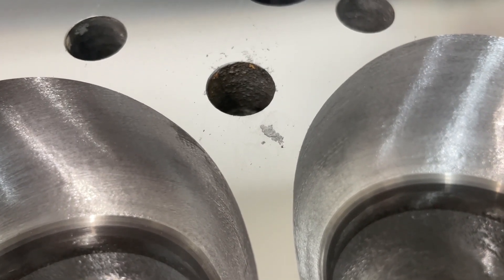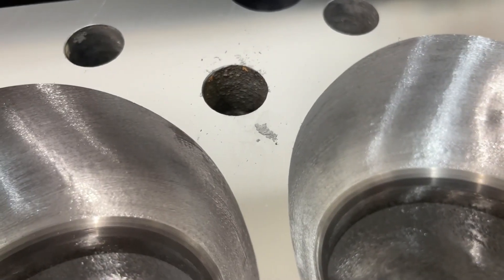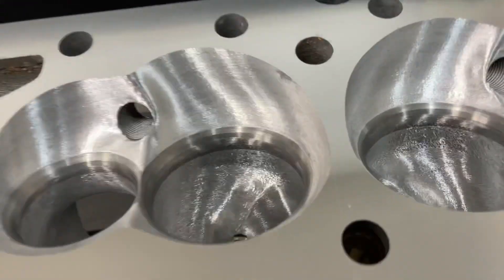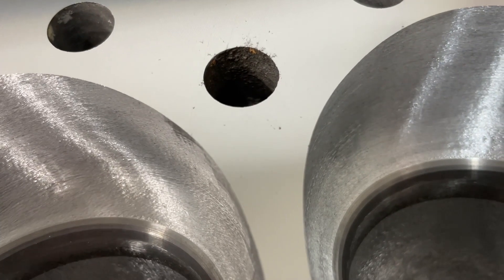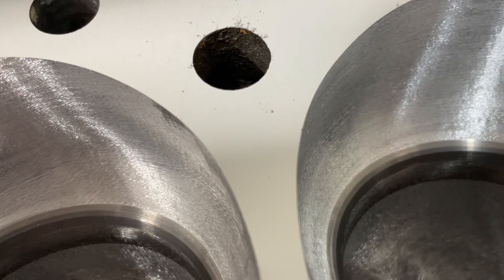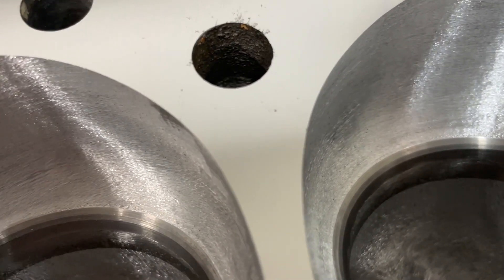We'll take another six thousandths and see what it does. I could go one thousandth at a time, but I don't know where this is going to end up as far as CC wise on the chamber. So the next step, we'll just take six and see if it goes away. Now I've taken off a total of 12 thousandths, and you can just still see it right there. Am I too worried? No — this would actually probably seal fine. This is not in the actual fire ring itself, but I am going to mill more off because the guy wanted the chamber smaller.